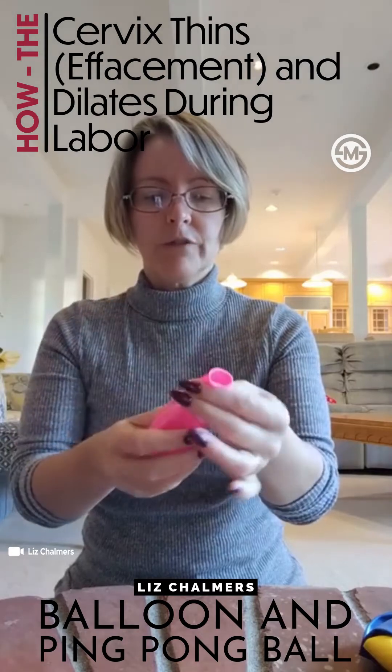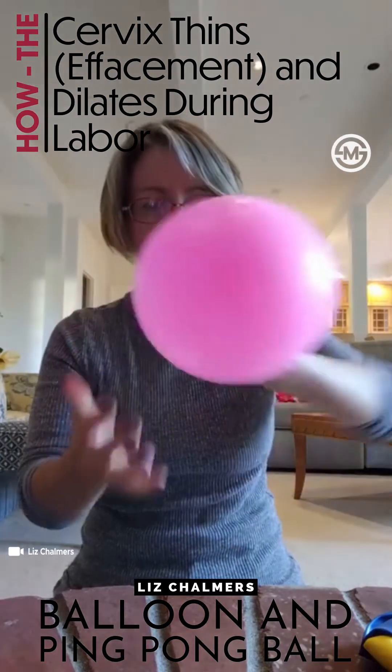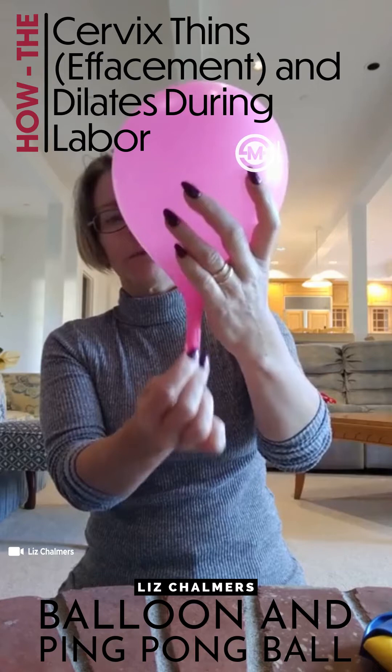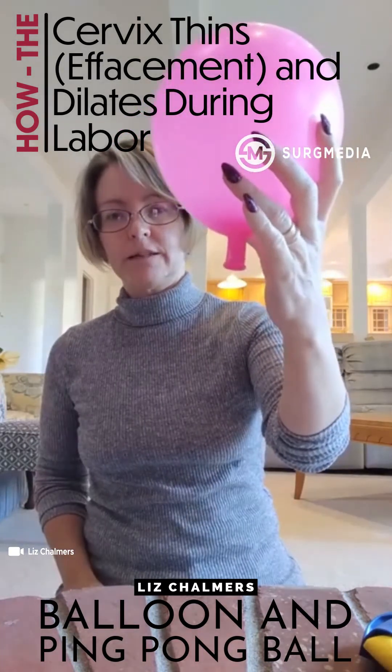So we've got that ping pong ball in there, and we're going to inflate the balloon about halfway. I like that. Then you can let the ping pong ball settle into the neck of the balloon — sometimes giving the neck a little tug really helps. Then you can let go of it and it'll stay inflated.